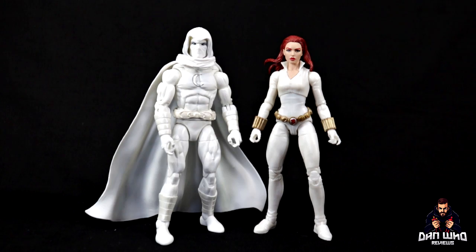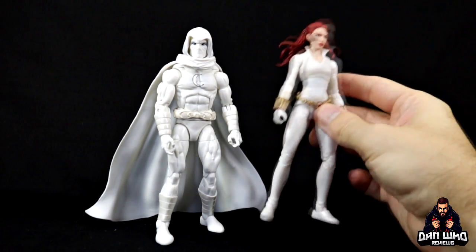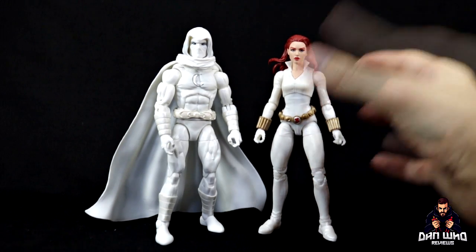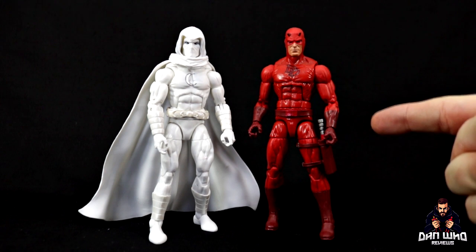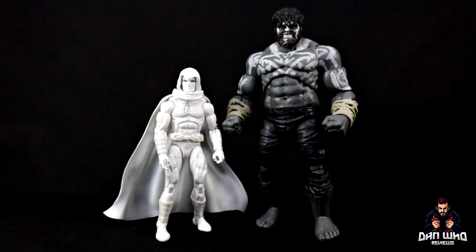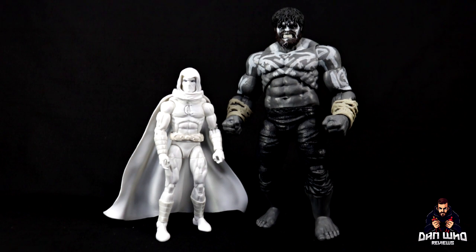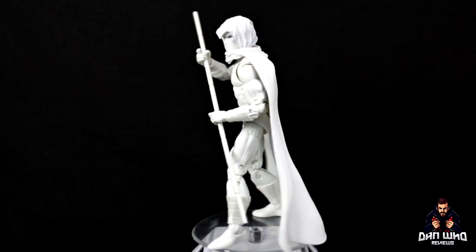While we've got the black background out, it's another opportunity to show off this Deadly Origins Black Widow in her all-white outfit — and these two look great together against the black. Here we have Moon Knight compared to Daredevil — this is the one that came in the Amazon exclusive four-pack with the Defenders. I believe Moon Knight has been in the Defenders in the comics as well. These two both look great together — all white, all red. Very nice. And then one more: here we have Moon Knight compared to the brand new Gamerverse Outback Hulk, and there is a full review on the channel right now of this guy. Yeah, even they look good together.